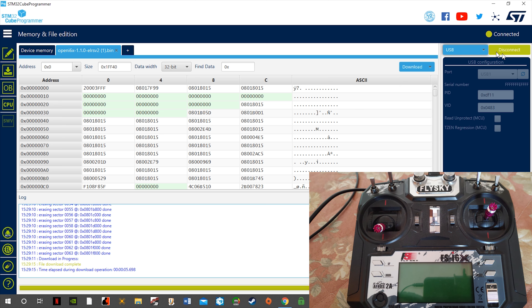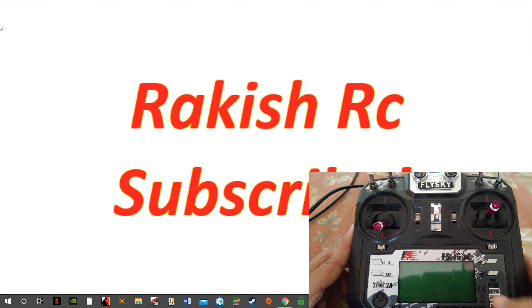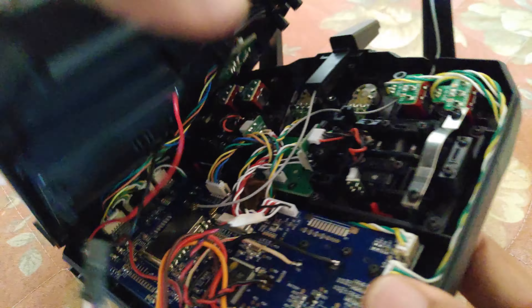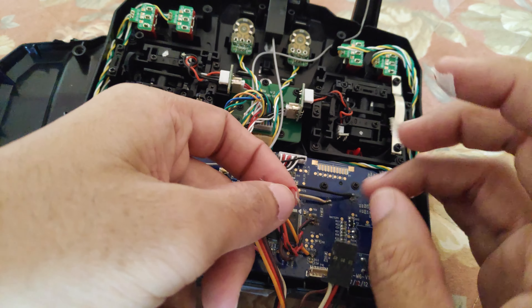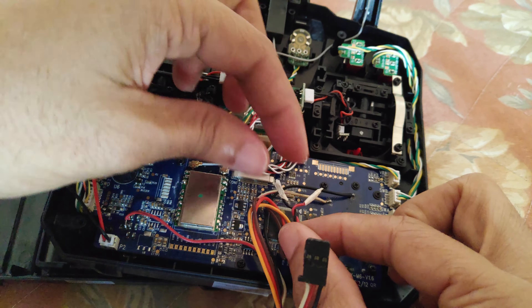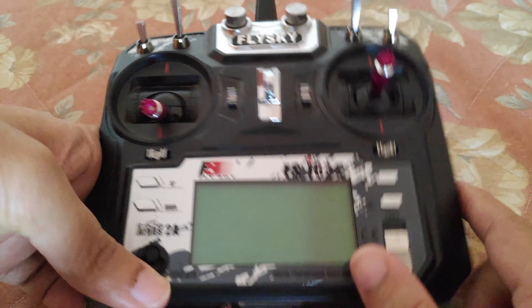Once that's finished, you can click Disconnect and quit the STM32CubeProgrammer. Then power off the radio transmitter, remove the bridge from the R53 pad, and disconnect the USB cable. If you want, you can remove the jumper wires or simply insulate them. Then power on the radio transmitter to see if everything is working.